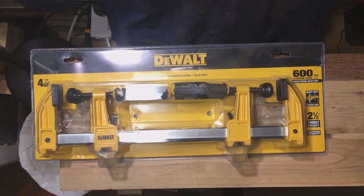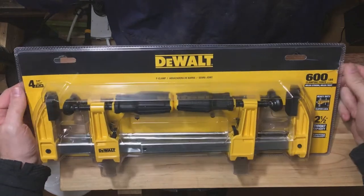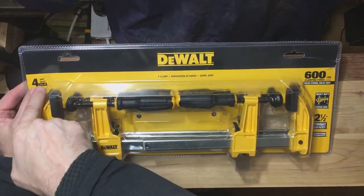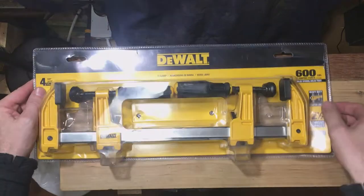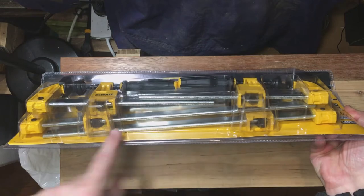We have an unboxing today. This is a new set of clamps — it's a DeWalt clamp. There are four of them in this set: two 6-inch and two 12-inch. You can see the 6-inch ones are packed on top and the 12-inch ones are underneath.